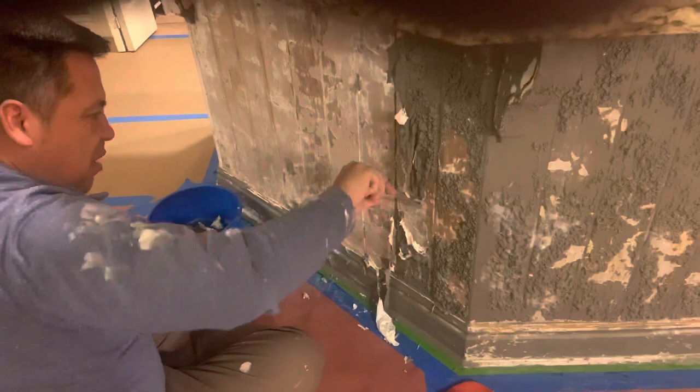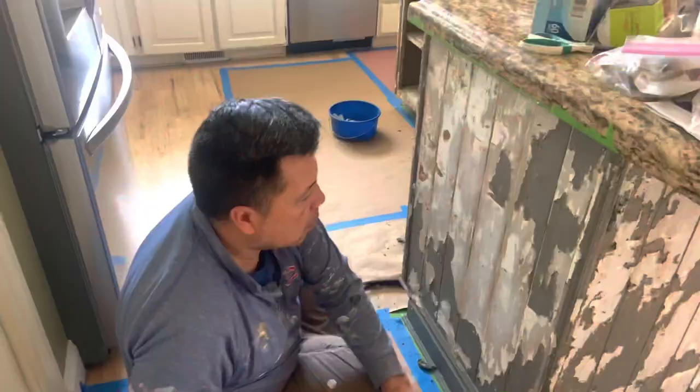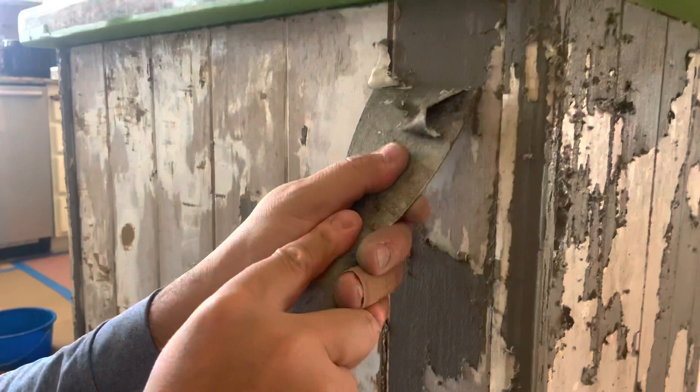The Smart Strip worked extremely well on this island and it was quite satisfying to scrape this off in some places. This was a harder section that the Smart Strip didn't really work on, but we were able to scrape it off pretty easily with some muscle and a good scraper.